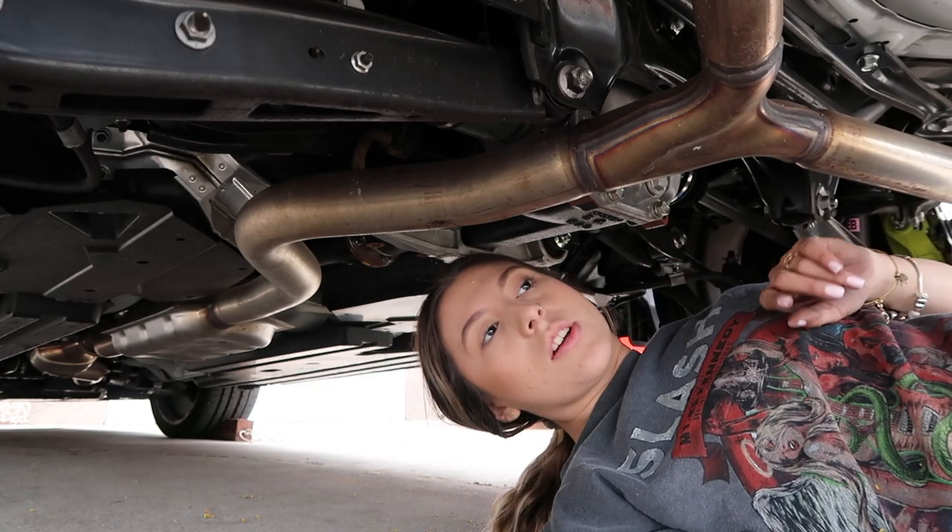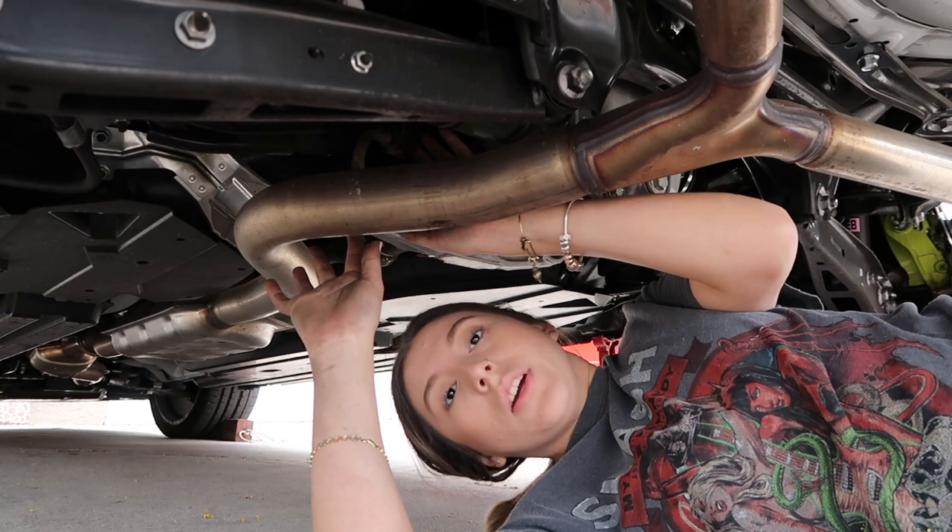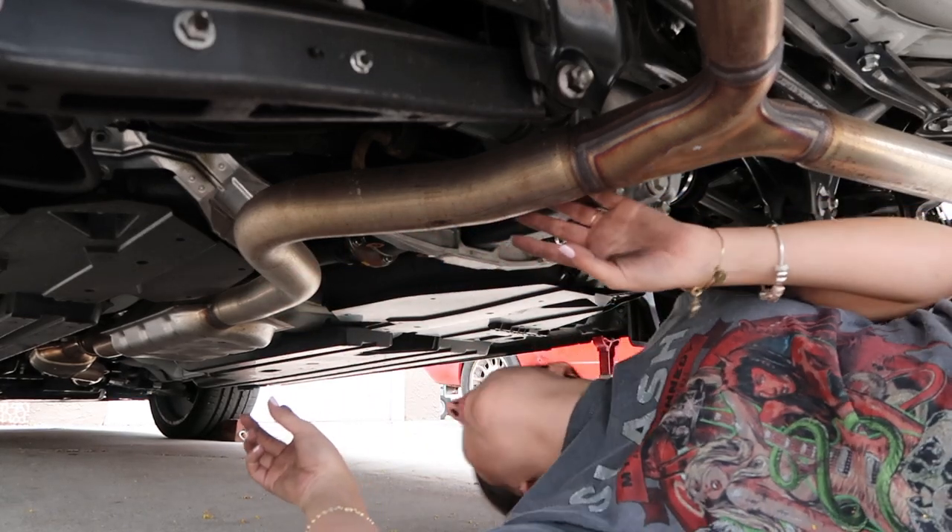Now that the axle back is out, I'm going to go ahead and take off this hanger and the two bolts that are in the middle somewhere.